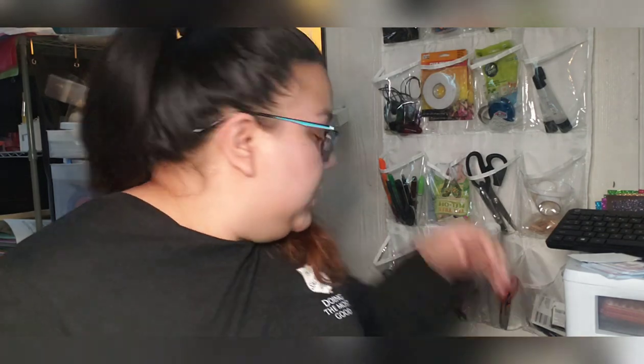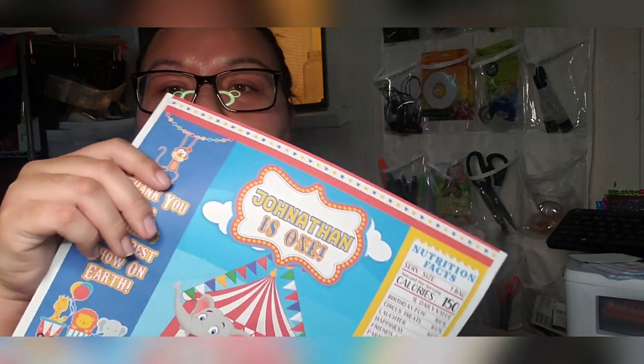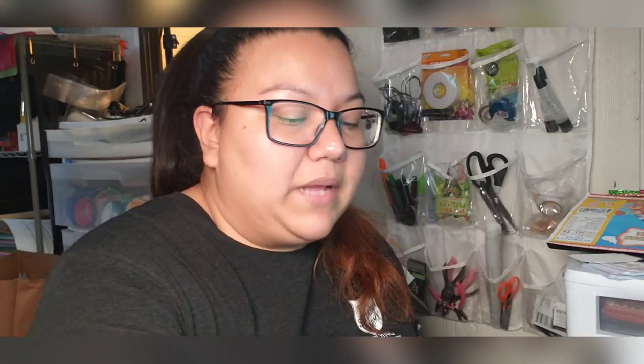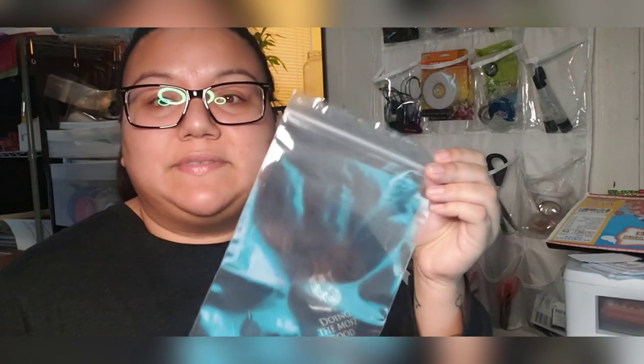Hi friends, it's Adriana from Adriana's Paper Crafts and I'm going to give you a tutorial on how to make resealable chip bags. What you will need is your chip bag design, printed out and ready to go, some type of glue — hot glue is best but you can use whatever you want — some kind of zipper bag, and optionally a paper crimper.